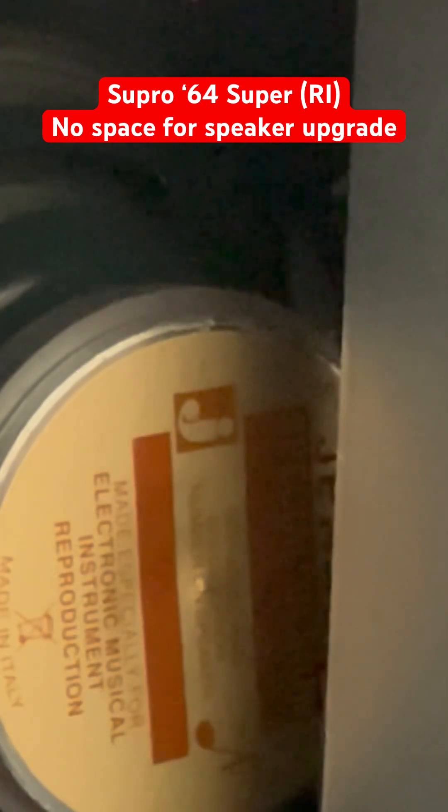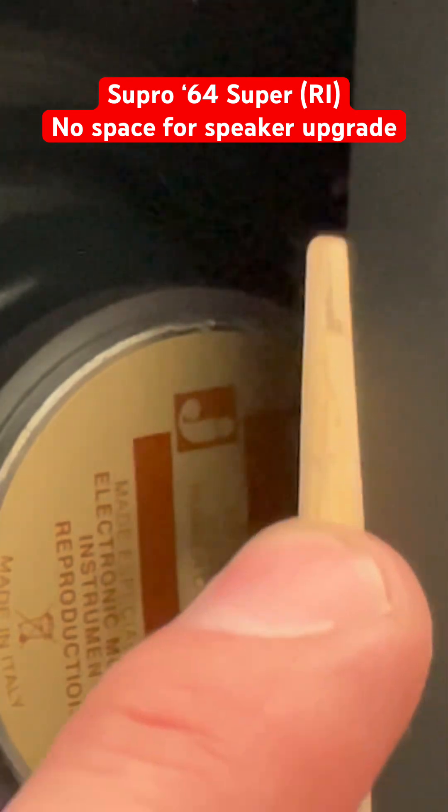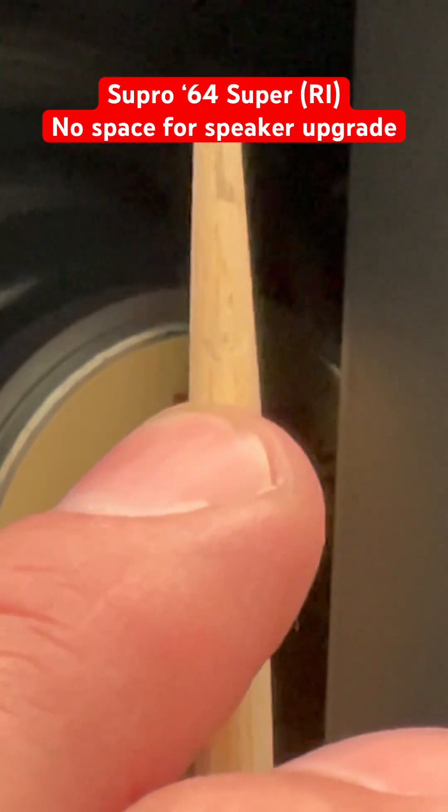What a nice chassis. So this is the depth — about an inch, maybe three quarters of an inch.